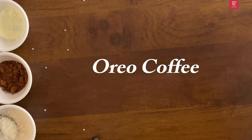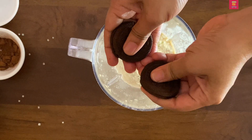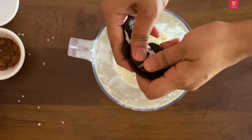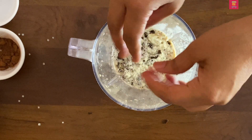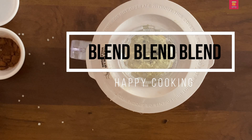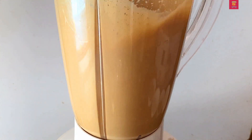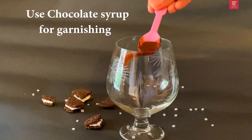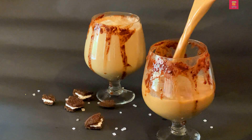Next, the Oreo coffee. As usual, the Oreo biscuit is used. You can use the Oreo biscuit and blend it with a glass of coffee. You can blend it completely. You can definitely like this coffee. Next, the chocolate syrup is added — as much chocolate syrup as you like.